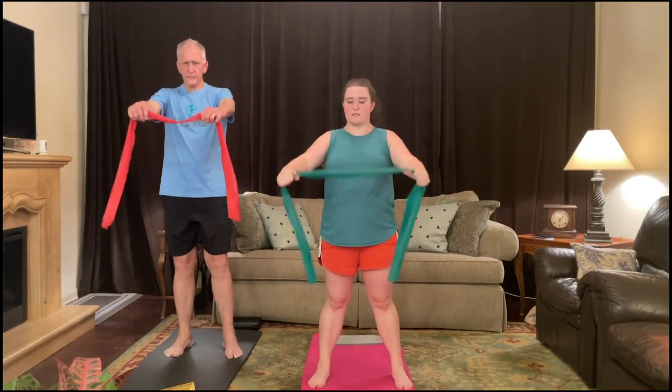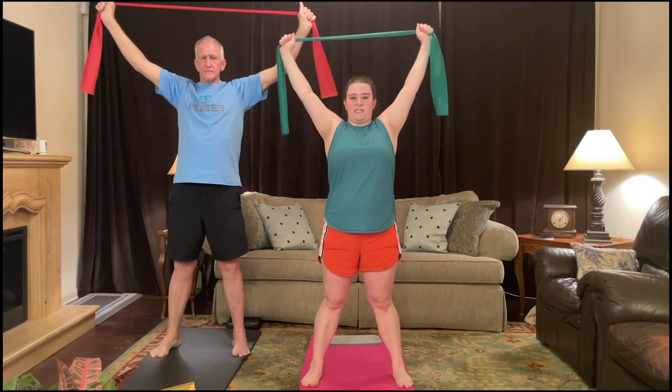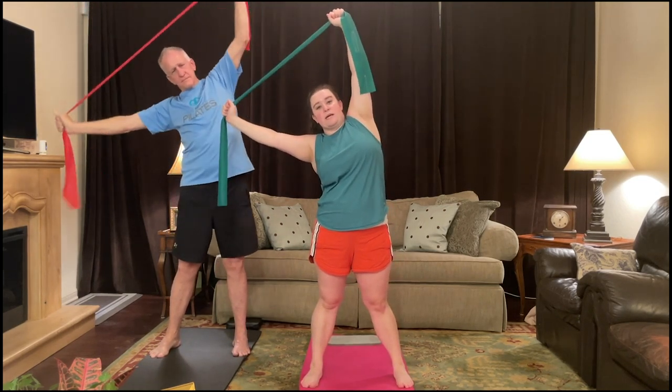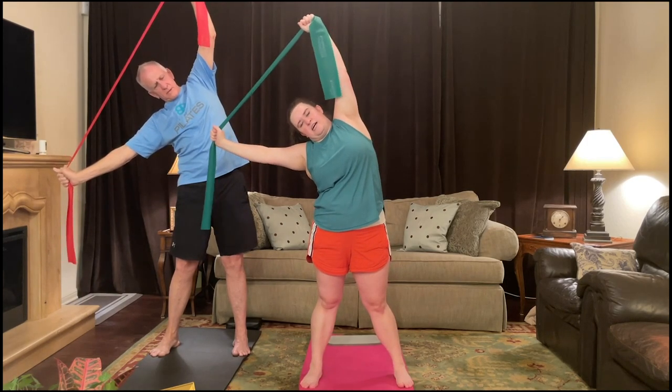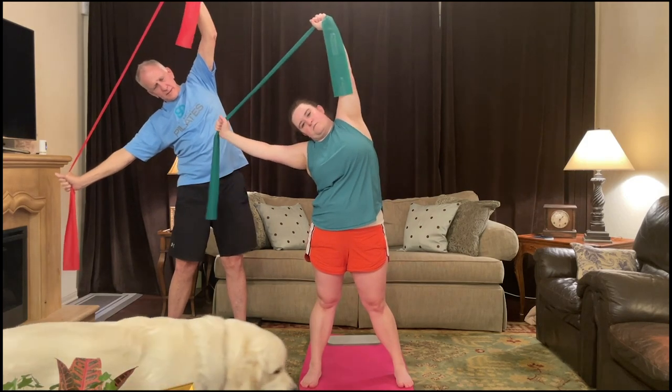We're going to have the hands shoulder-width apart, lift them up above your head and a little wide. I'm going to take my feet just outside my hip width, and we're going to stretch the sides of our body — dipping to the right, keeping my hands the same width apart, dipping down toward my right hand, kind of bouncing downward toward my foot.